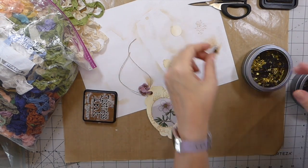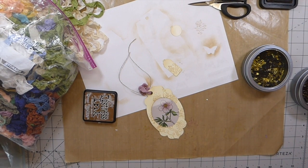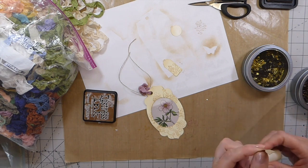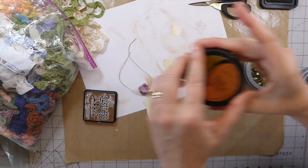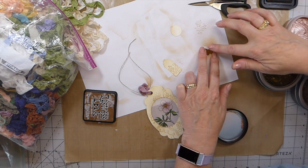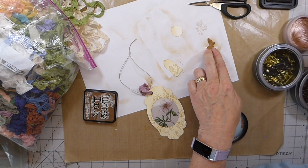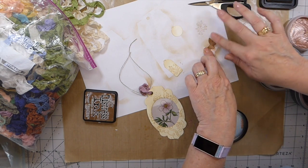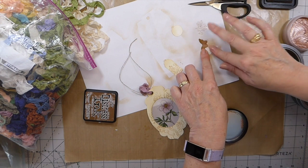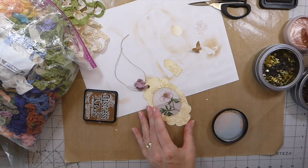I'm just trying to think if I want to do something else or just leave it. I think I'll just leave it like that. Actually, I just got this rose gold — let me see if I put a little bit just to add a little bit of shimmer. I've got too much — I really wish I hadn't done that. Maybe I can tone it down. Yeah, that's fine. It's just subtle, very subtle.